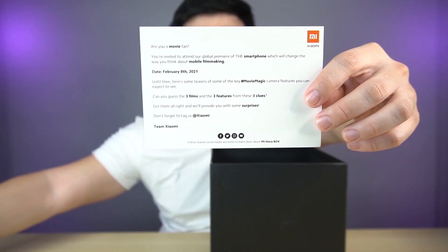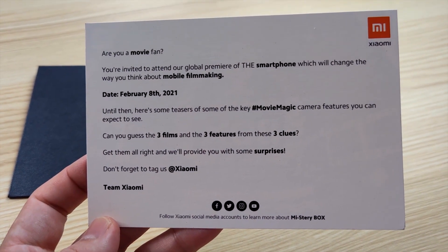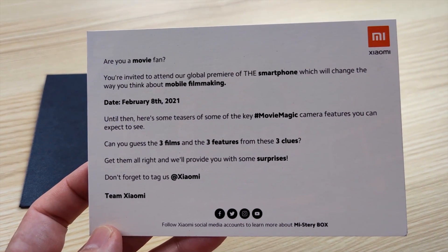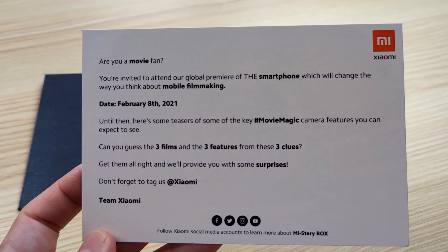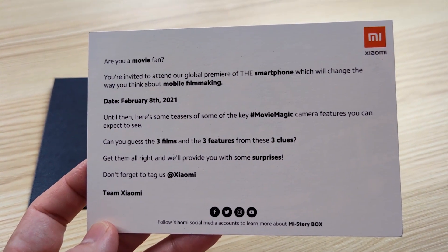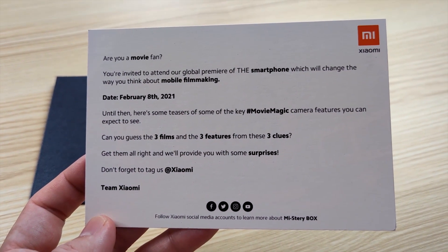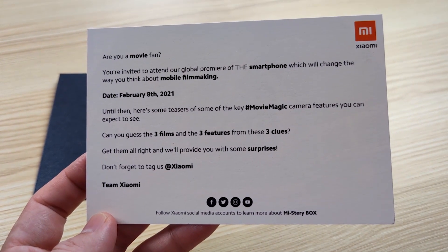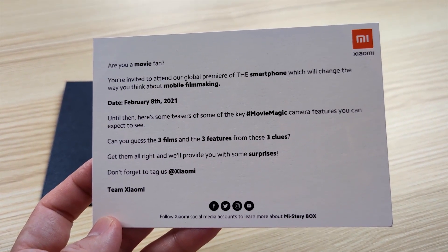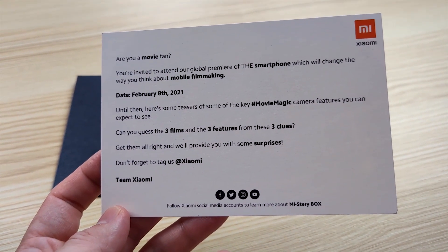Let's try to read it. It says here: 'Are you a movie fan? You're invited to attend our global premiere of the smartphone which will change the way you think about mobile filmmaking.' The date would be February 8th, 2021. Here are some Movie Magic Camera features you can expect to see. Can you guess the three films and the three features from these three clues? Get them all right and we'll provide you with a surprise. Don't forget to tag us at Xiaomi — from Team Xiaomi.